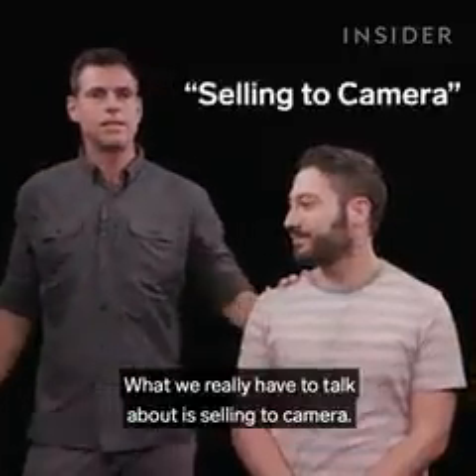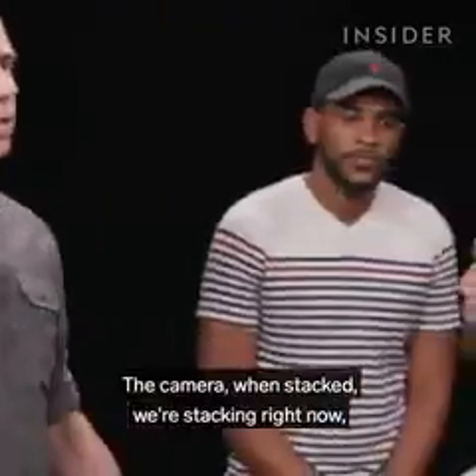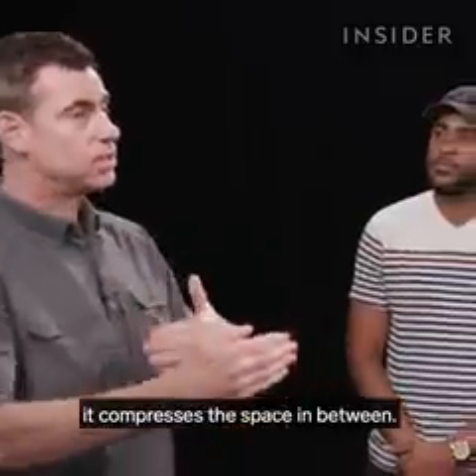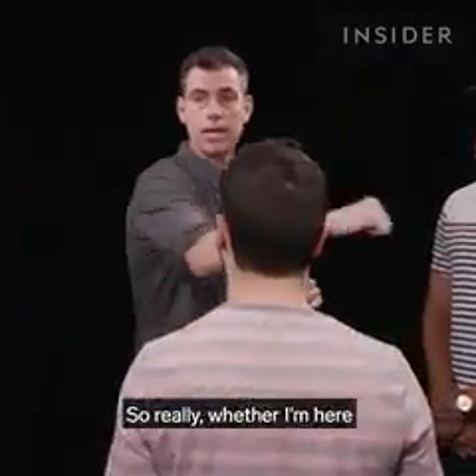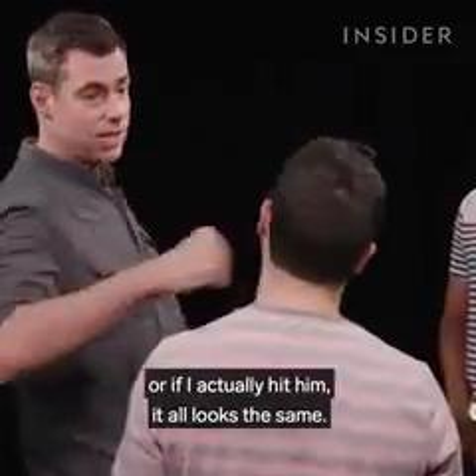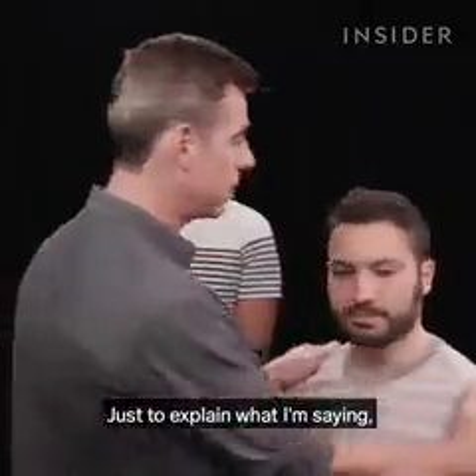What we really have to talk about is selling to camera. The camera, when stacked — we're stacking right now — it compresses the space in between. So really, whether I'm here, or whether I'm here, or if I actually hit him, it all looks the same.